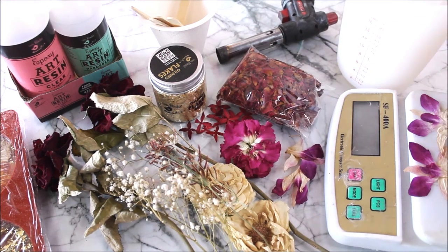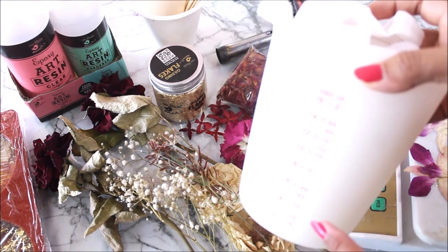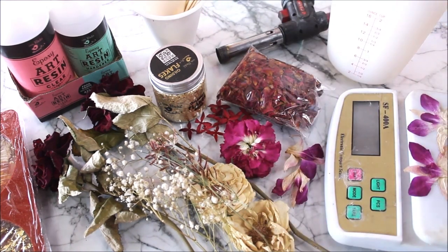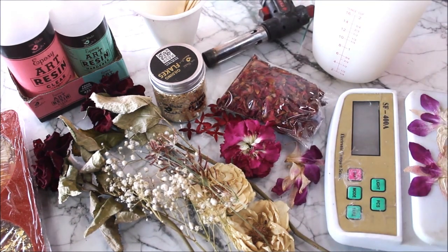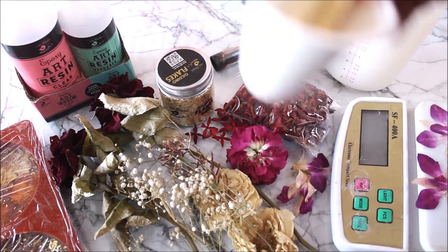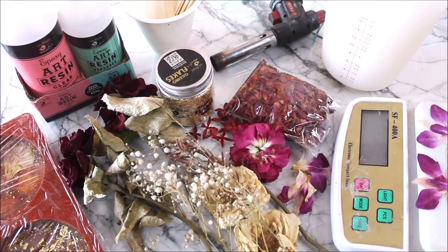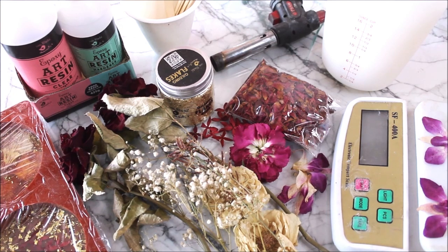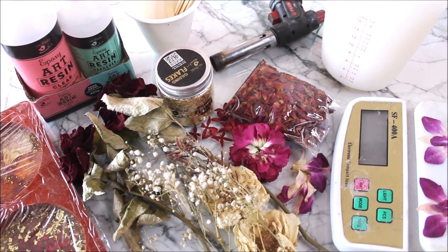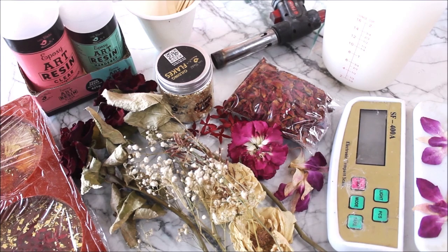Other than that, we are going to need a measuring unit. You can either use a paper cup or silicone mugs — these are reusable, so I like to use these ones. Also needed: a flaming torch, a few ice cream sticks for mixing the resin, and finally a silicone mold for pouring resin and making coasters. There are different sizes of silicone molds available, and all these materials will be listed and linked in the description box below. So now let's start the tutorial!